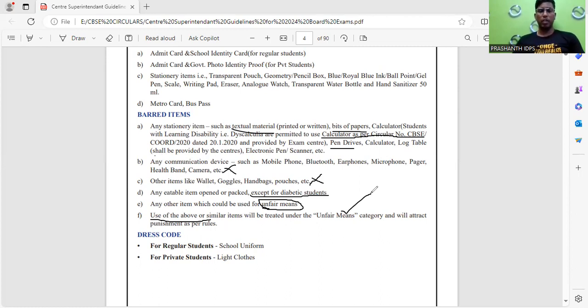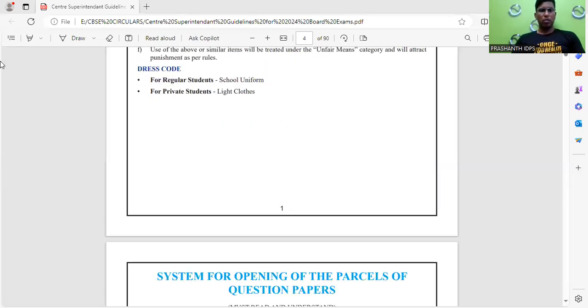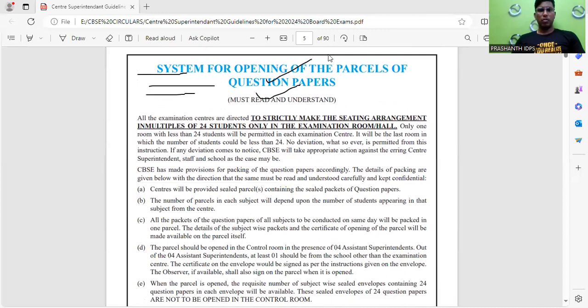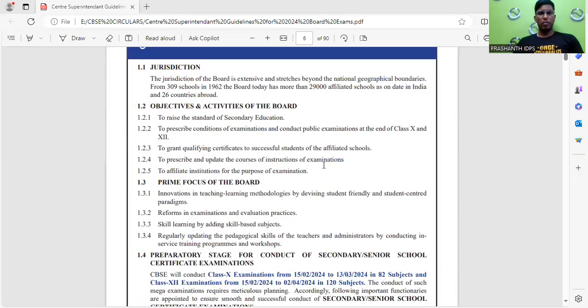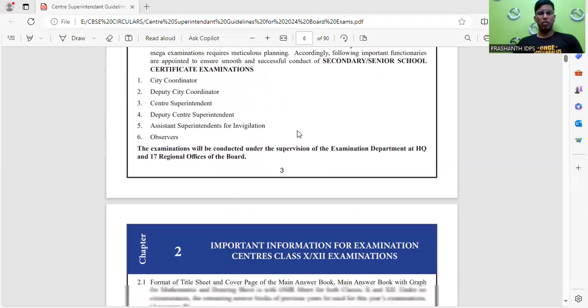If any student is caught with copies or any prohibited material during the exam, there are punishment rules clearly mentioned in this circular. Dress code is also very important: for regular students, the school uniform must be worn; for private students, light clothes. Regarding seating arrangements, only 24 students are allowed per room — the maximum number of students in every hall will be 24.